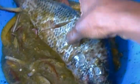Now I'll rub the fish in the mixed spice mixture, which comprises sweet pepper, fresh tomatoes, onion, and blended spices.